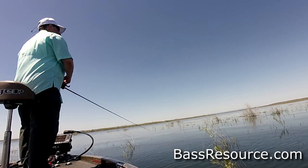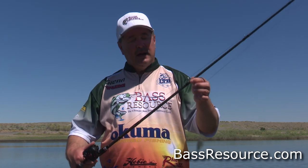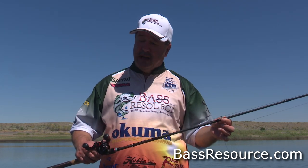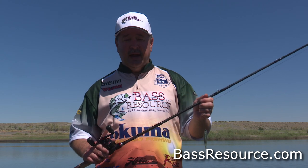Hey folks, Glenn May here at BassResource.com, and today I want to talk to you about fishing the Paddle Tail Swimbait. Let me show you what kind of equipment I'm using. I'm using a seven-foot medium-heavy power rod with a fast-action tip. That's the kind of rod you want to be using for bass fishing. I'm using 30-pound Fireline Ultra 8 line. I use that because I'm fan casting and covering a lot of water, and that Ultra 8 is great for long casting — it's designed for that.